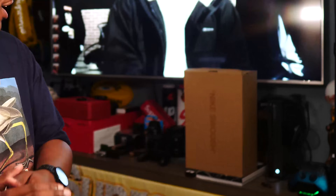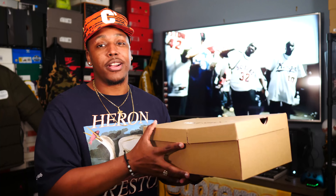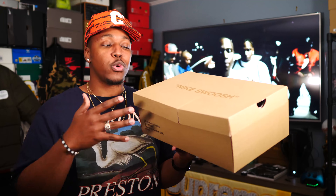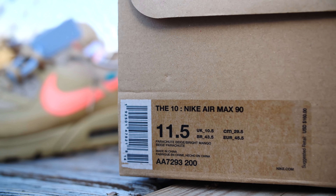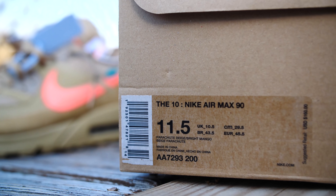Y'all already read the title, so yes, today we're going to be talking about the Off-White Air Max 90 in the desert ore colorway. Y'all see the box in the back. And we have them right here — the all-over inside-out Nike box, per usual for all Off-White collabs. Nike swoosh on the top; on the side you have size 11 and a half, parachute beige and bright mango. Retail is $160.